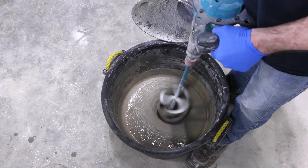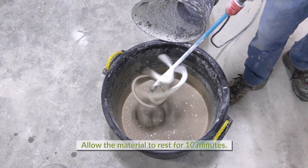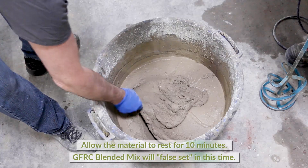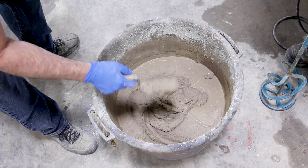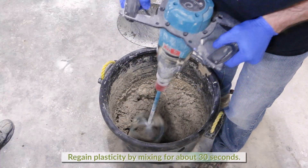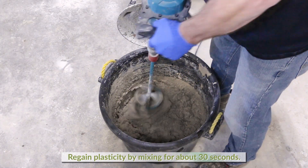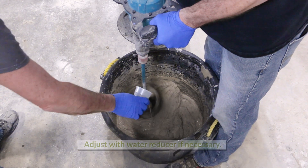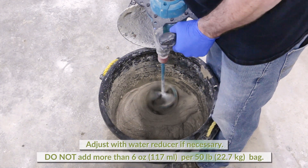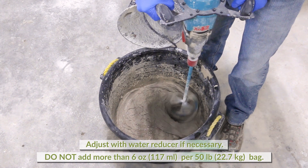After mixing, GFRC blended mix should be allowed to rest for 10 minutes in order to false set. After resting for 10 minutes the mix will be too thick to spray. Fluidity can be easily regained by further mixing for 30 to 60 seconds. It may be necessary to add additional water reducer 420, being careful not to add too much which can cause mix segregation.